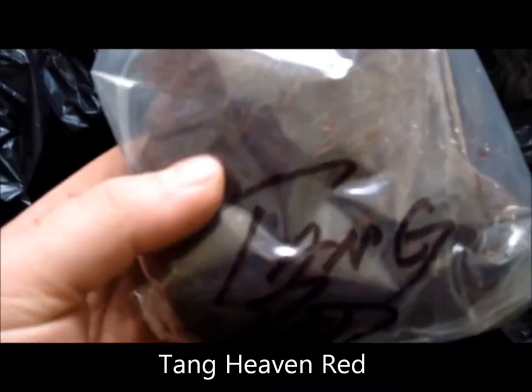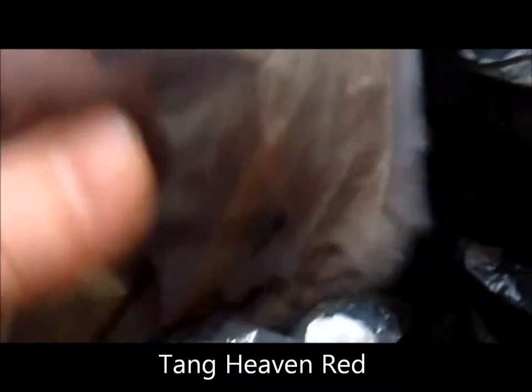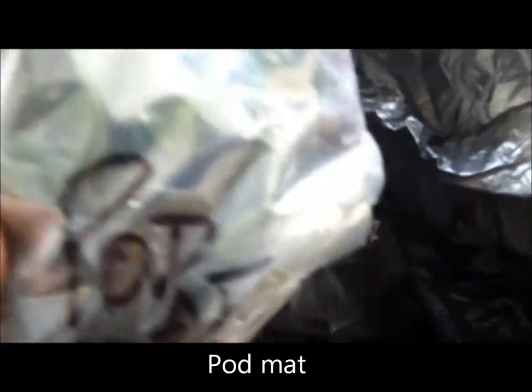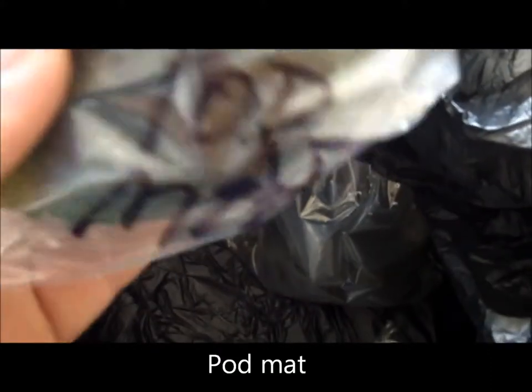I got some red tang microalgae for the refugium when that gets set up. I also have this product here called Pond Pod Mat, which is also to be placed in the refugium.